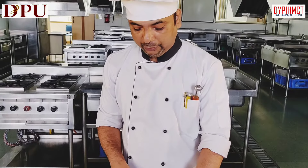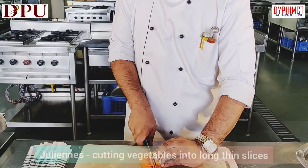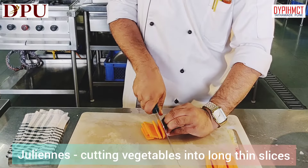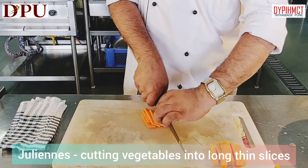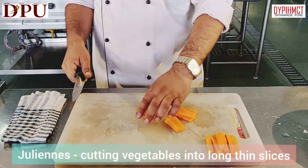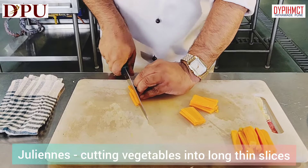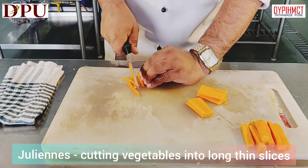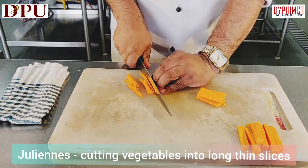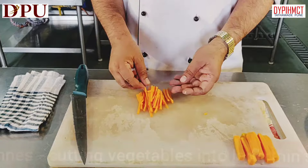Now we will make juliennes. Cut the carrot into thin slices. You have to be very very careful at the end. Then stack them together and just thinly slice it. So our juliennes are ready.